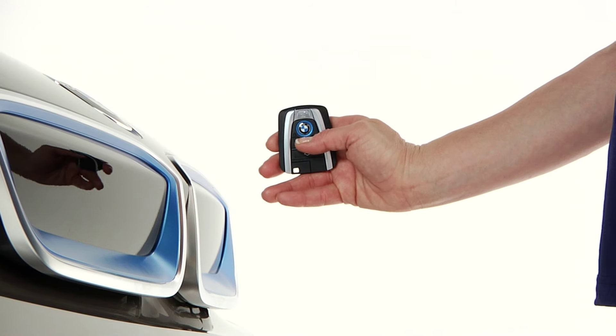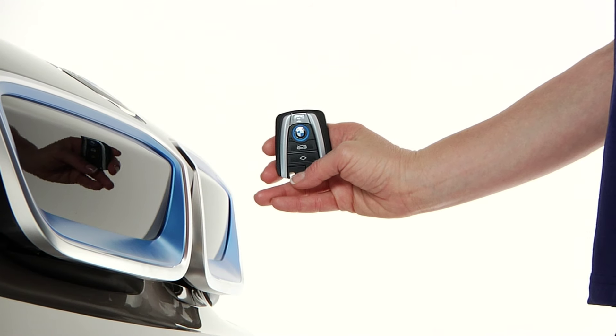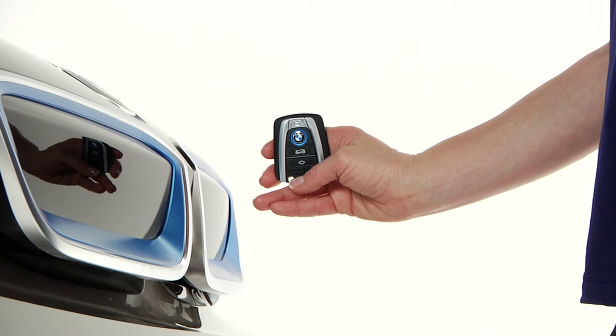The hood on the i3 can be opened from both inside and outside the vehicle. Using the key fob, press this button for approximately one second. The hood is unlocked and slightly raised.